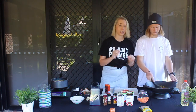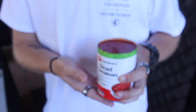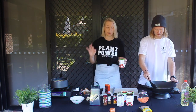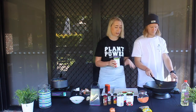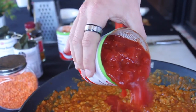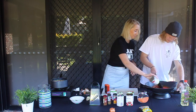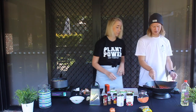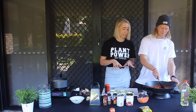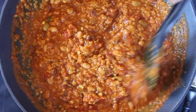Now we're going to turn the heat up a little bit and add in our diced tomatoes. These are super cheap — about 69 cents a can. Canned food is so cheap. We're going to add in about two cans of diced tomatoes. Now that the diced tomatoes are in there, it's got this really nice red-orangey color — it's looking absolutely divine.